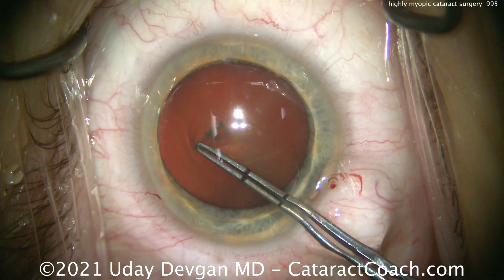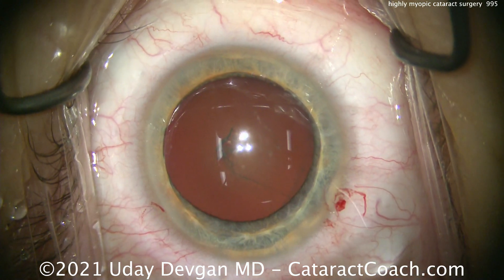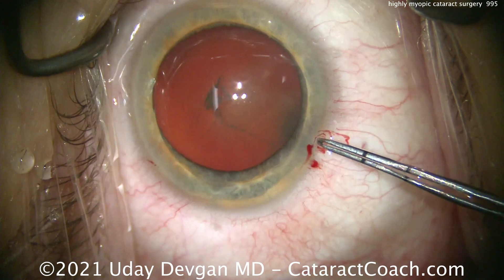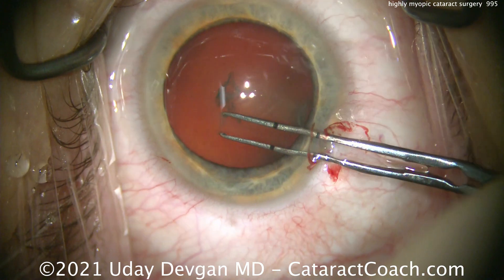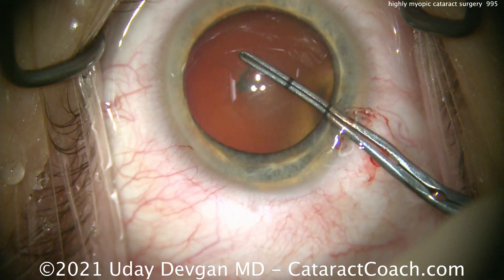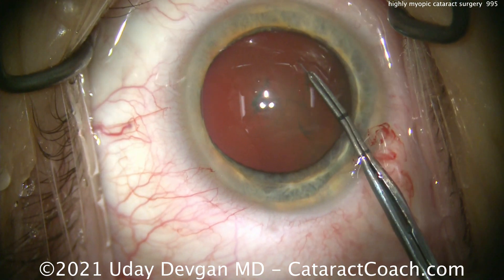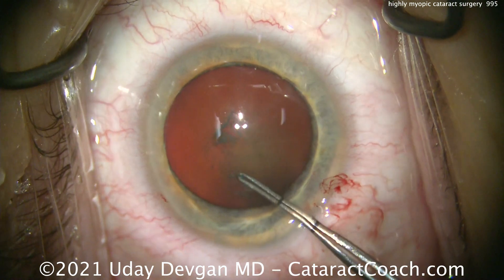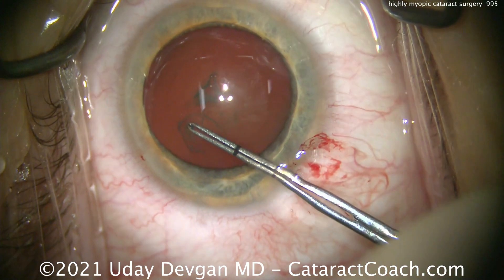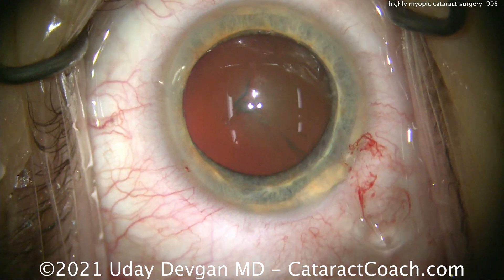We're opening the lens capsule with our forceps — you can see there's a little bit of laxity there, and we finally get into it. We're taking our time to make that rhexis just perfect; no rush in this case. Our forceps are marked at 2.5 and 5 millimeters from the tip, and we want to ensure a nice round 5-millimeter rhexis. Don't judge by the size of the pupil because this patient has a larger anterior segment and you may make too large a capsular rhexis. That looks just about perfect at 5 millimeters.